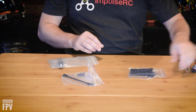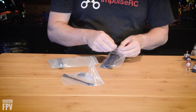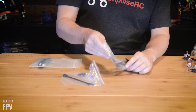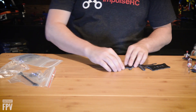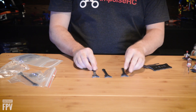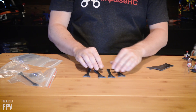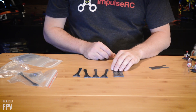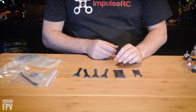We have instructions and the main carbon fiber plates. We have four arms — these are 4mm each. The bottom plate is 3mm. We have the top plate, which is 2mm.